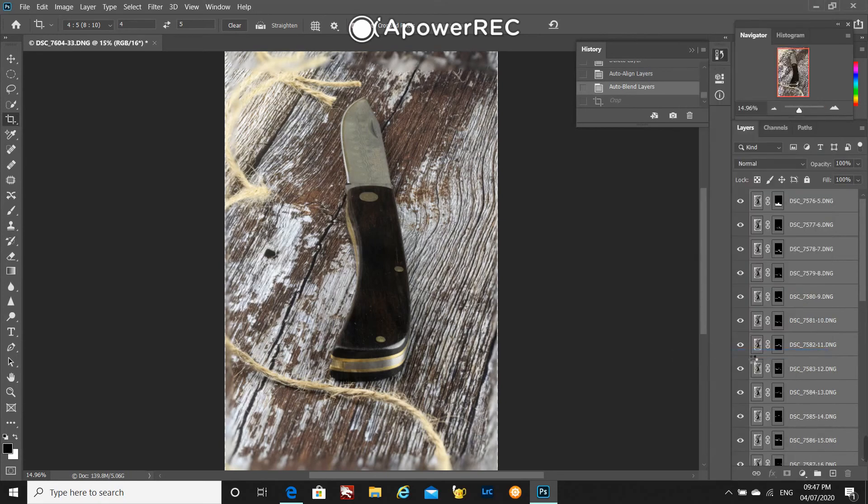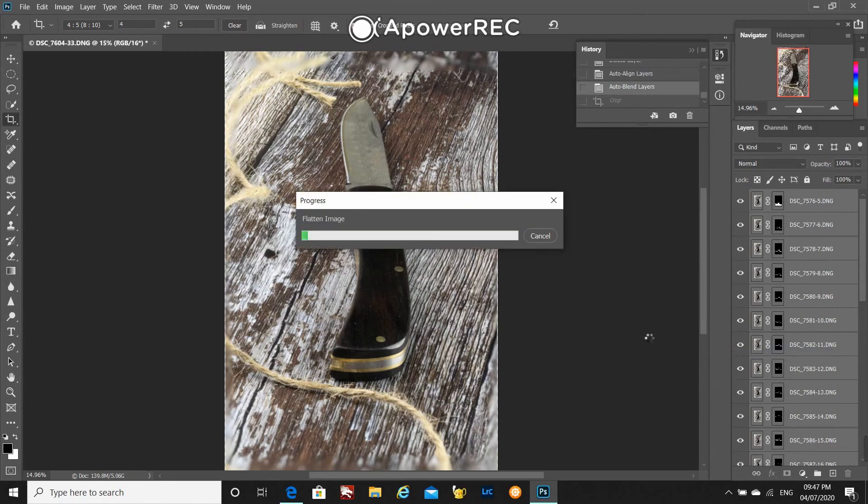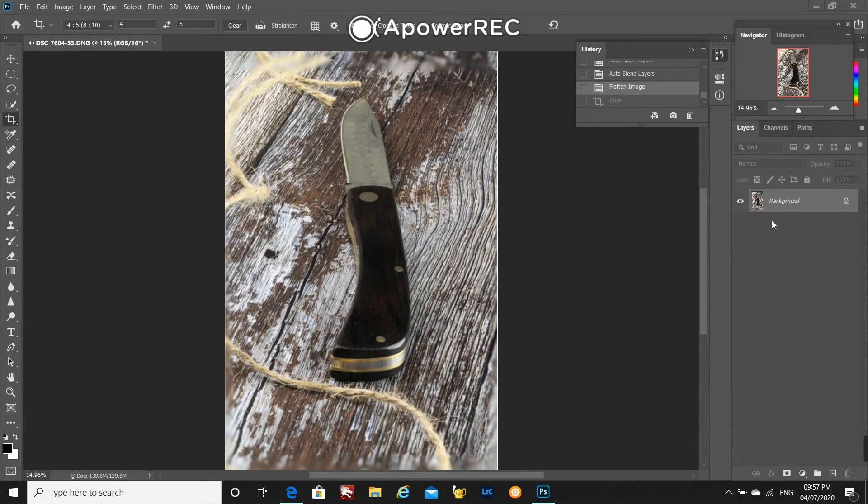And that just makes it a lot more manageable — I've no longer got 29 layers on the side, so my slow computer can cope a little bit better. From here, it's up to you what you do next.